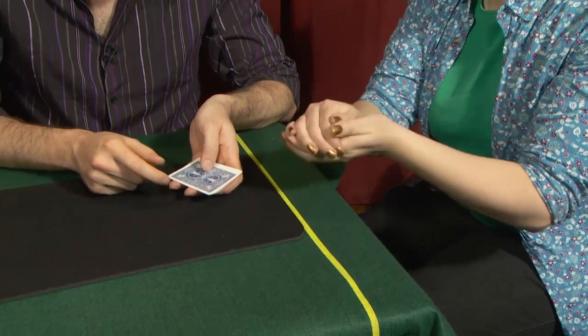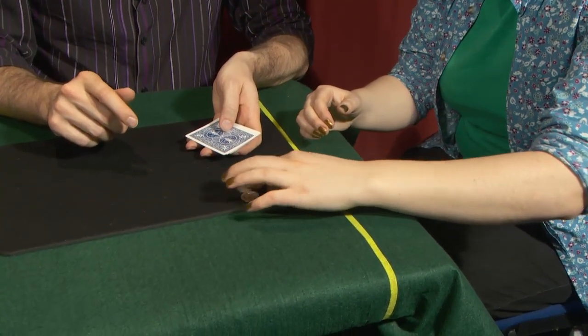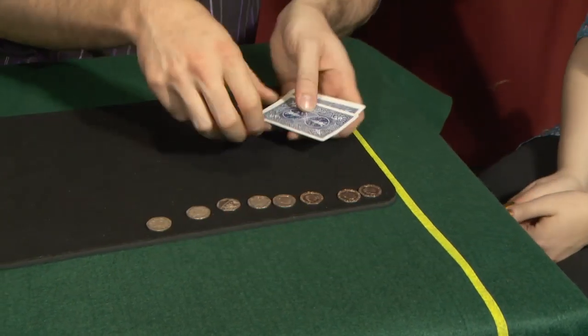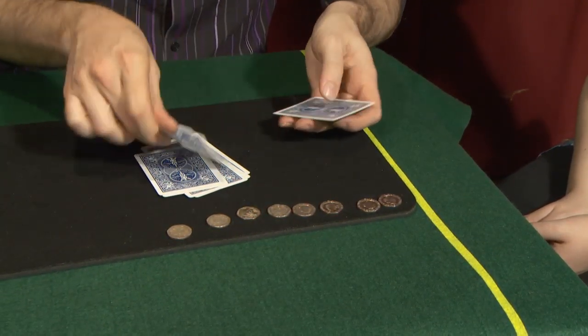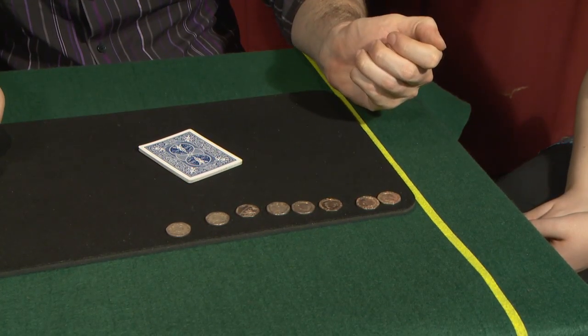Okay, here we go. Put them in a line. So what have we got there? We start with heads down, heads down, heads down, heads down, tails swap, tails swap. Well, there's only one left — it has to go on top. Do you want to do it again?